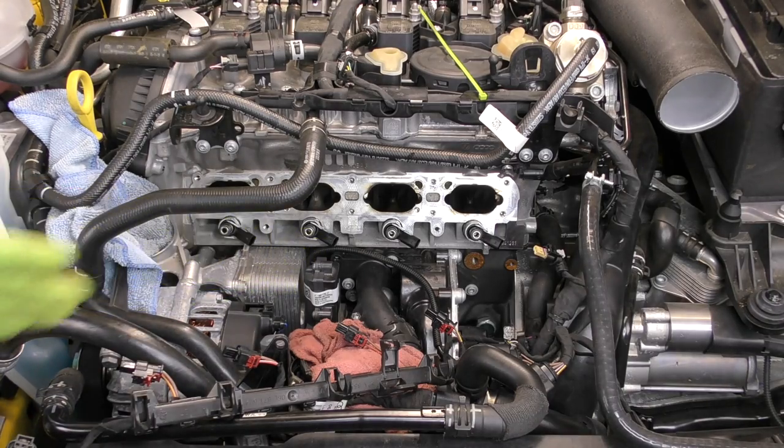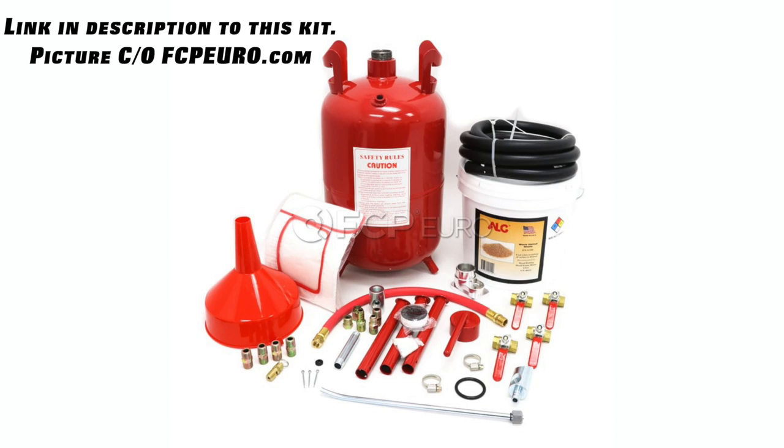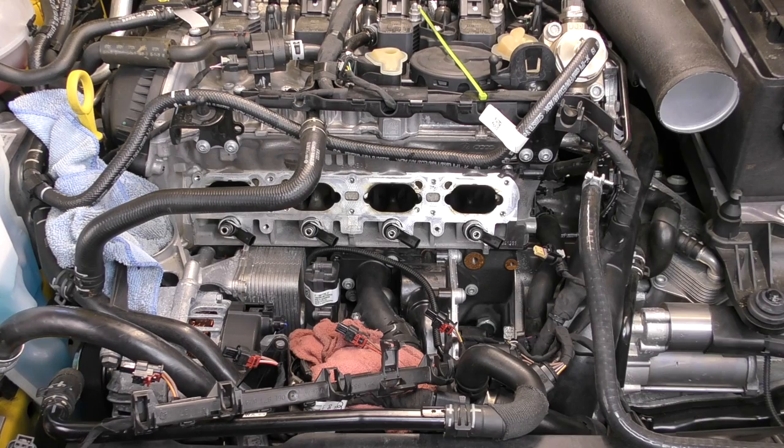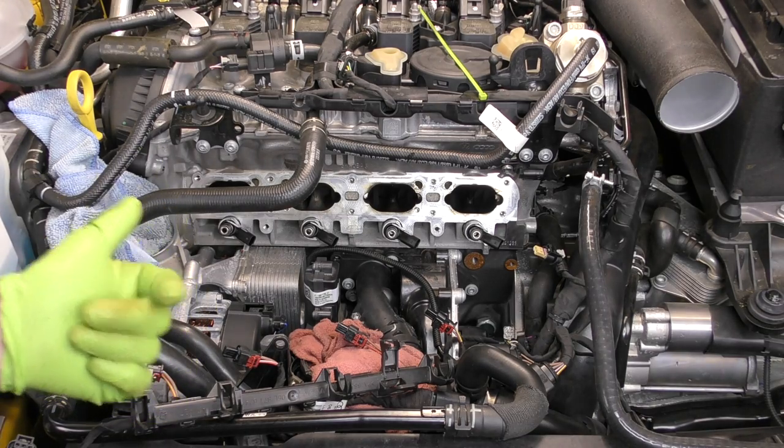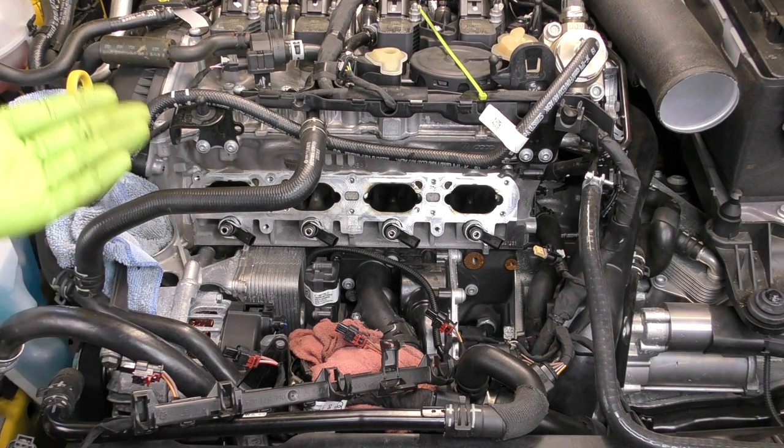Next up we need to clean the intake valves. Hands down the best, easiest, and cleanest way to do this is with media blasting. There are even special fittings that fit right in the port of the cylinder head so you can put your media blast wand and a shop vac on it, make almost no mess, and cleaning both intake valves will take you all of probably 10 seconds total. If you ask me, media blasting is the best way to clean this. However, that might not be an option for some of us because you need the media blaster, a shop vac, and an air compressor to make it work.